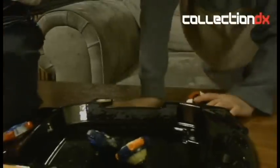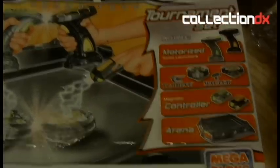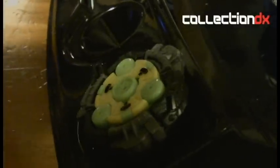This is the Battle Strikers tournament set. It comes with two launchers, two turbo tops, and the arena. The turbo tops that it comes with are Turbine and Mahler. This one's Mahler, and this is the Turbine. The part that bangs into each other is what you use to knock them.